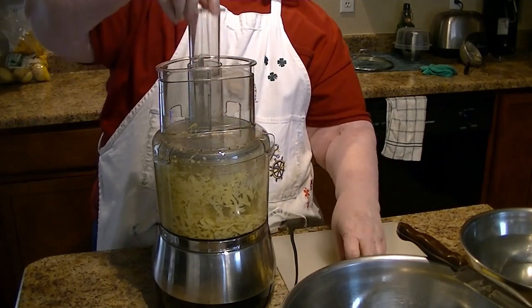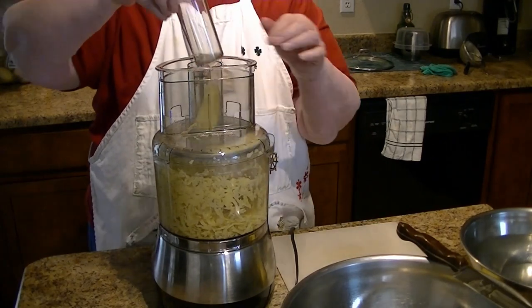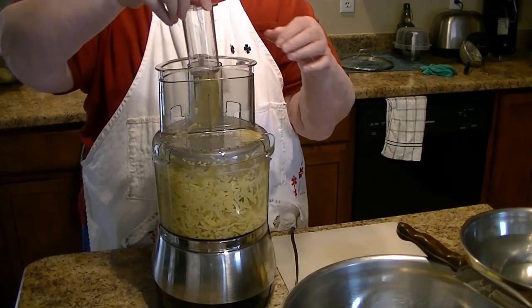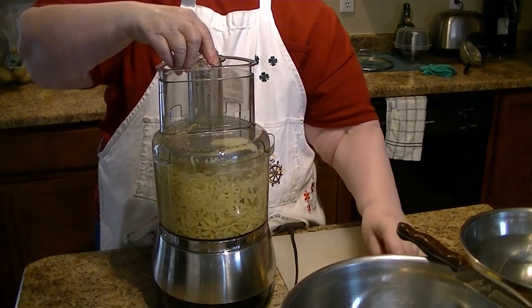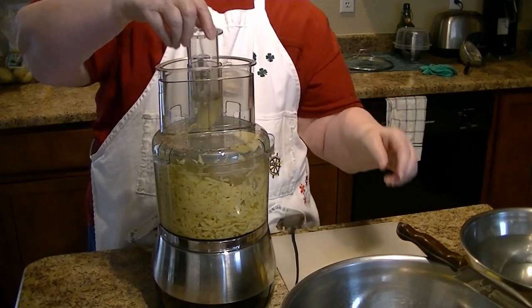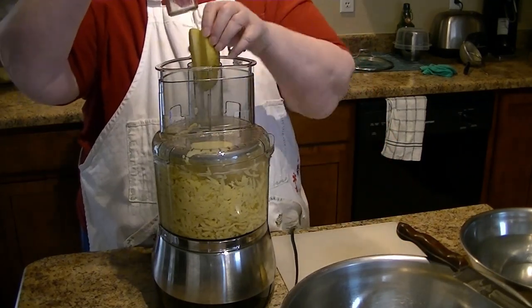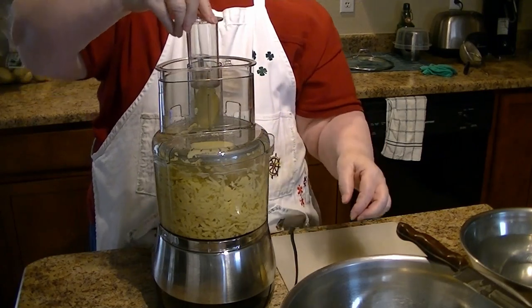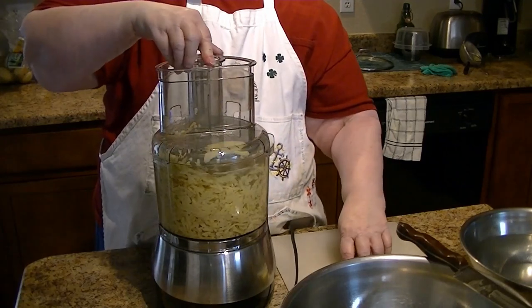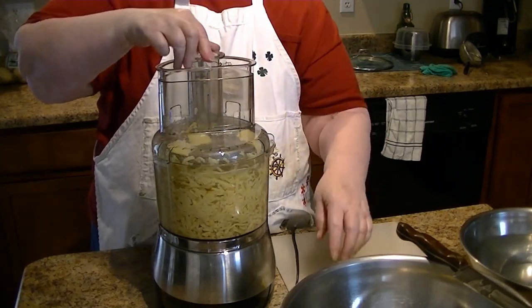Of course it's also making a mess. I need some big chunks — we'll see if I have to run through again or something.